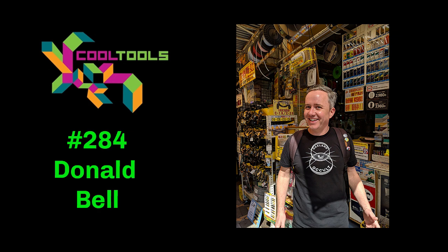Welcome to The Cool Tools Show. I'm Mark Frauenfelder, Editor-in-Chief of Cool Tools, a website of tool recommendations written by our readers. You can find us at cool-tools.org. I'm joined by my co-host Kevin Kelly, founder of Cool Tools.